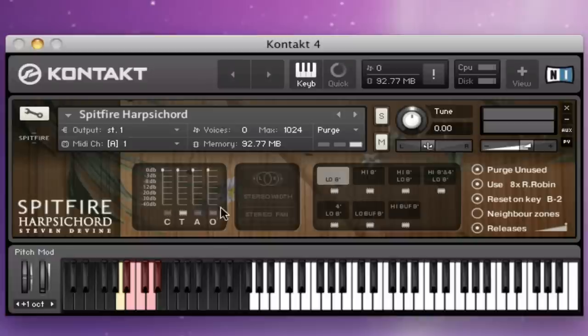So the controls very briefly — similar to our recent orchestral grand piano release. You have the four mic positions: the close mics, the tree, the ambience, and the outriggers. These can be turned on and off by clicking, but also you can slide the mix control here. If you slide it fully down it just unloads that mic.